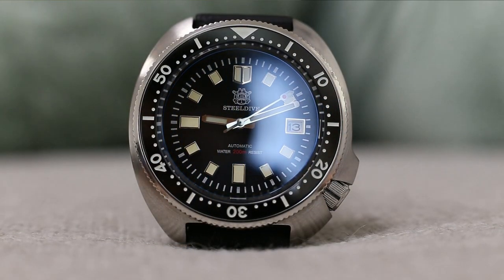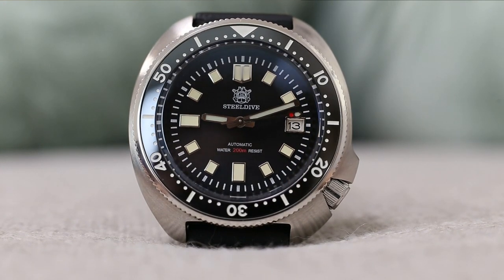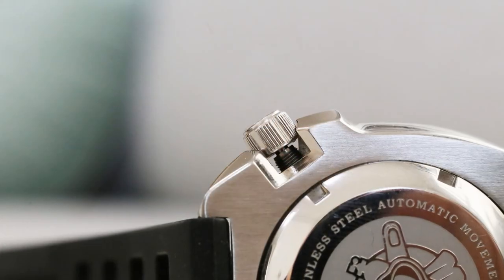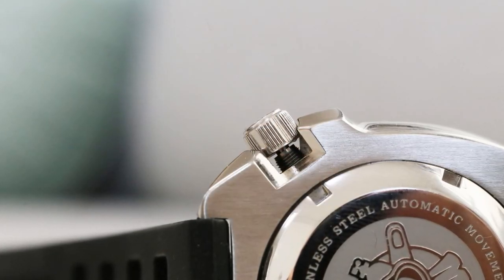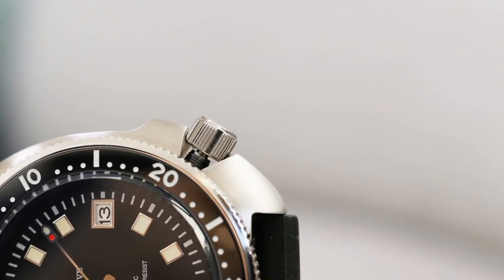Other positive things are completely technical: 200 meters of water resistance, ceramic bezel, sapphire crystal with anti-reflective coating, and Seiko NH35A movement. I've never had a single problem with these movements from my experience — they are just great. And however hard it is, it's still a screw-down crown. You screw it in as hard as it is and you have peace of mind in terms of water resistance, so all good.